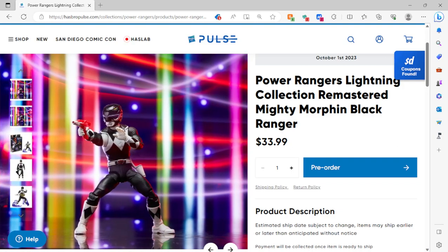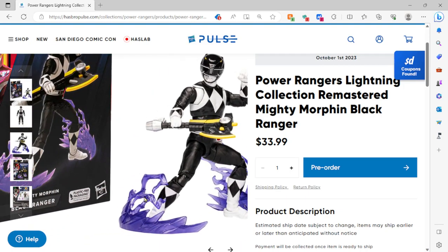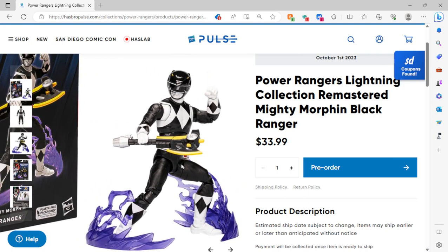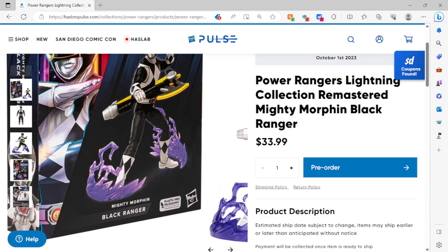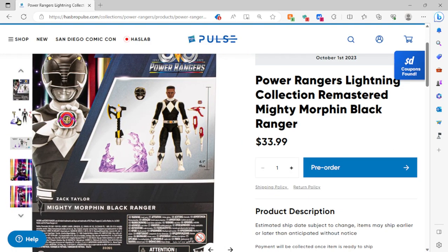Let's take a look at the rest of these pictures. There he is with the blaster — awesome. I love the lightning effect right there, that looks awesome. It doesn't look like it's too much and it doesn't hide the sculpt. I like it that way. Here's the box — there's the back of the box. Everything blows my mind.